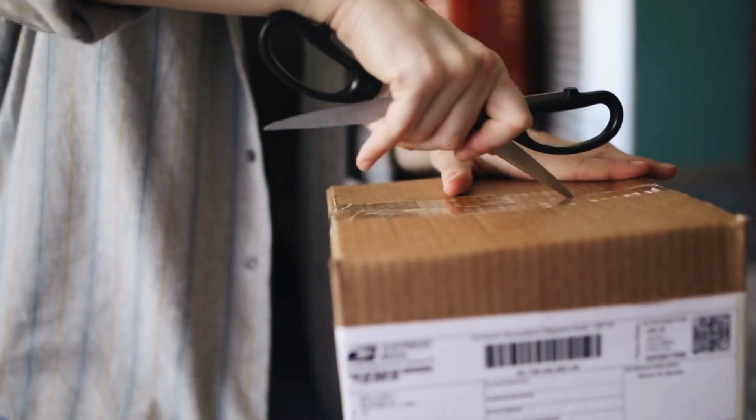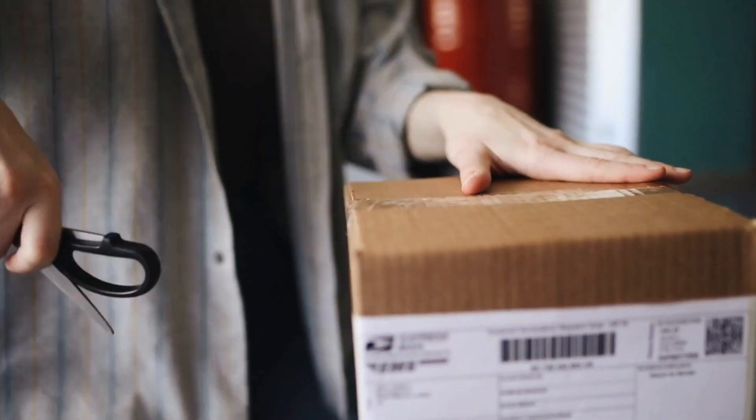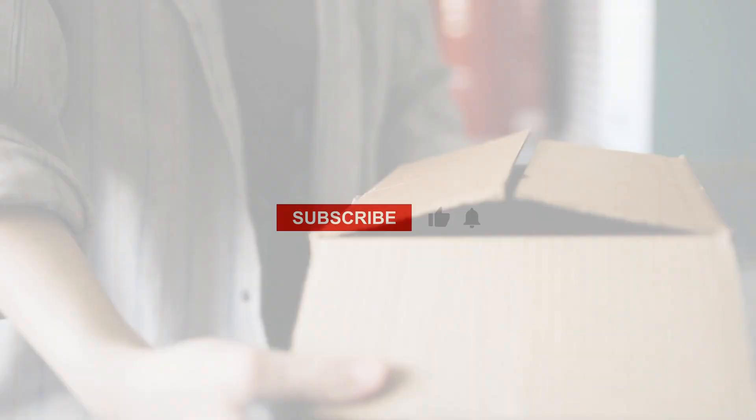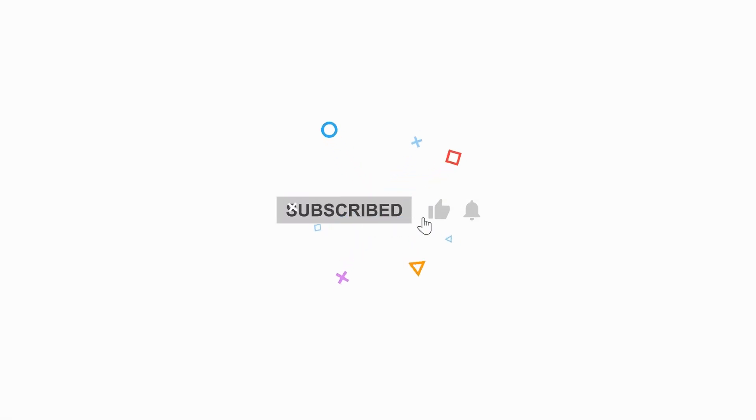And remember, these boots aren't in any particular order, so make sure to stick around until the end to catch all the options. And if you love keeping your feet happy on the job, hit that subscribe button for more comfy content.